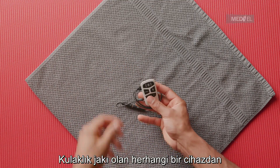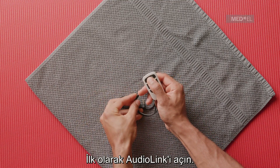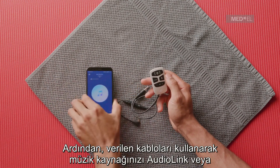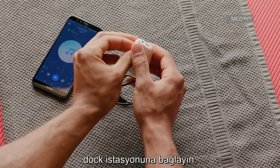You can use AudioLink to stream music from any device with a headphone jack. First, switch on AudioLink. Then connect your music source directly to AudioLink, or the docking station, using the provided cables.